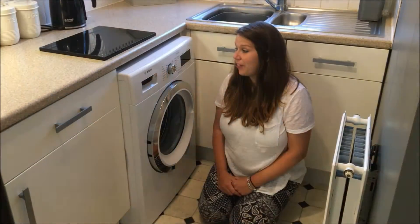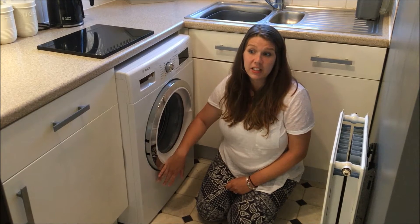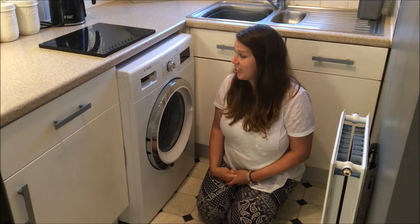So as you can see, it's a very nice looking washing machine. I really like the white with mirrored chrome — I think it looks lovely and especially fits in with my kitchen, so that's great.